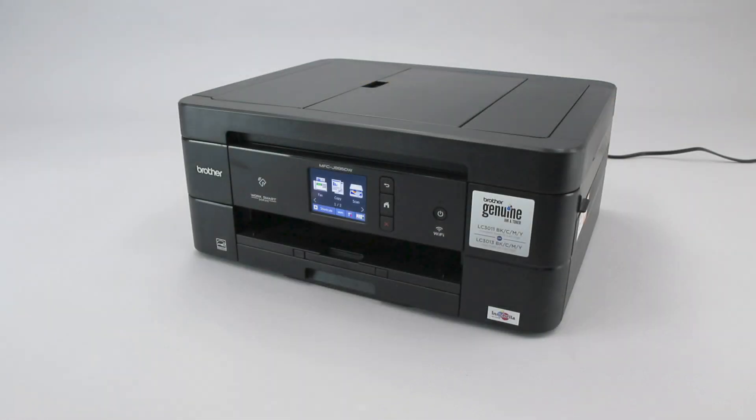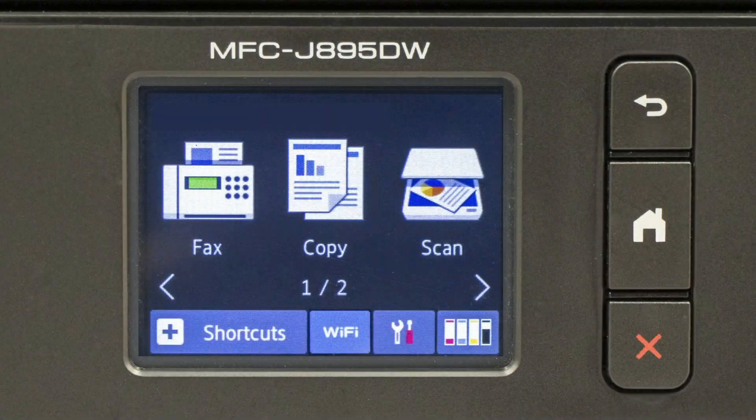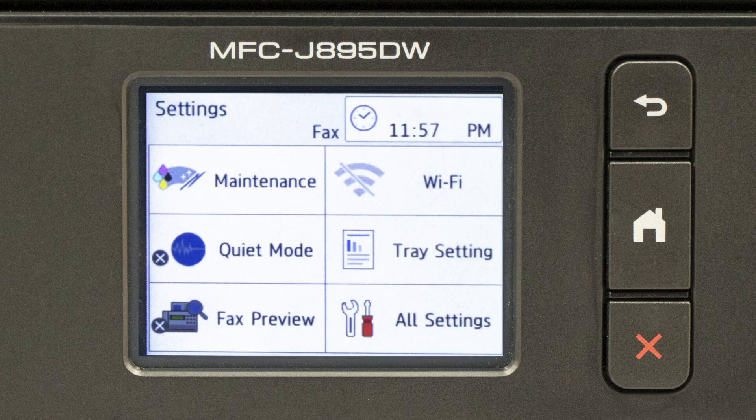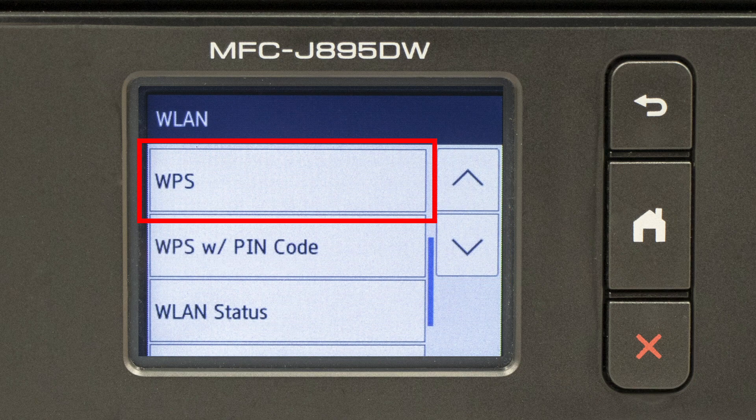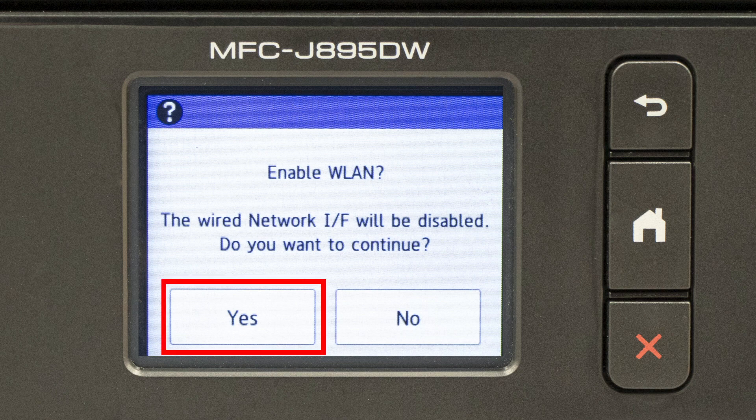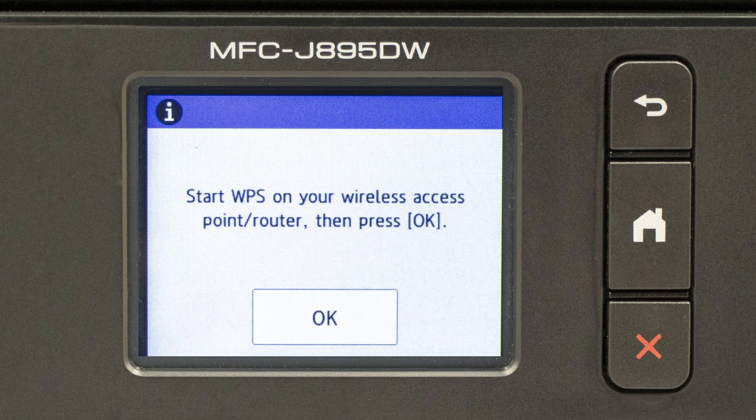To begin, confirm your Brother machine is powered on. On your Brother machine, press the settings icon on the touch screen, then select the Wi-Fi option. Press the down arrow repeatedly until the WPS option appears, then select WPS. When prompted to enable WLAN, press Yes. When the Start WPS screen appears, press OK.